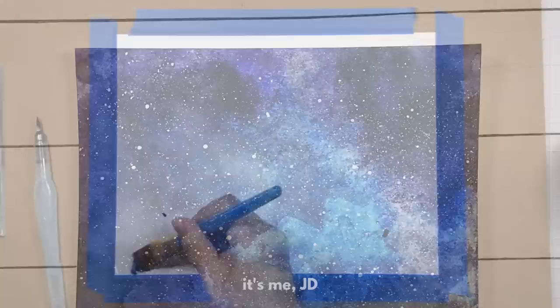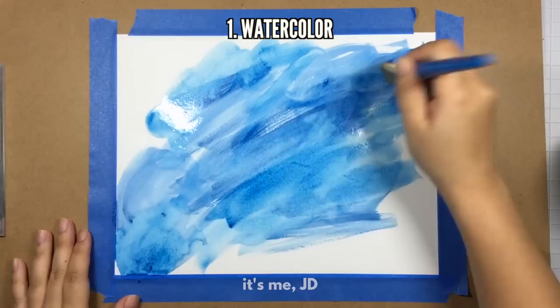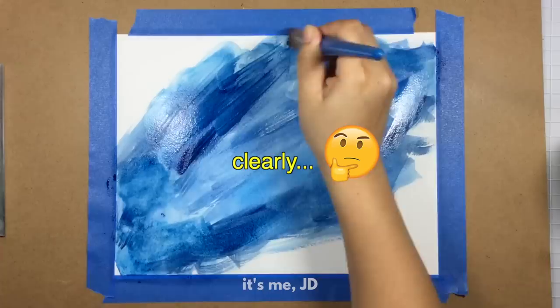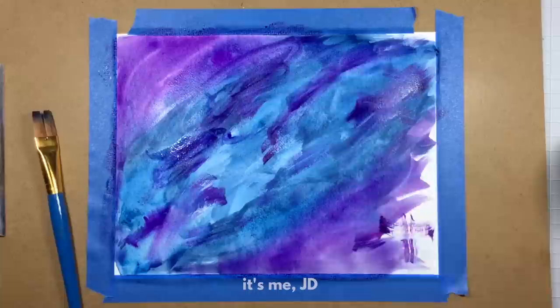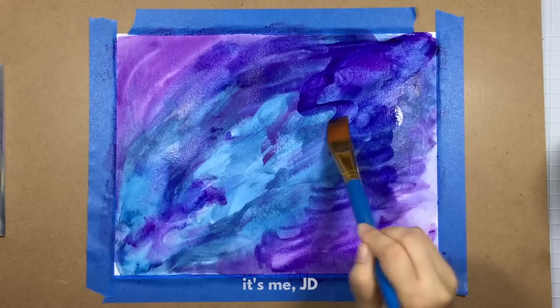We're going to start off with one of the most popular ways to create a galaxy, which is through watercolor. Now I'm not an expert when it comes to watercolor, so one of my tips is to use a larger canvas. I'm using an eight and a half by eleven sheet of watercolor paper, and that way I'm painting the whole thing — whatever I like I can trim down, and whatever didn't turn out well I can just discard.